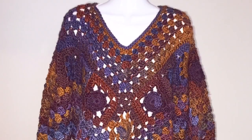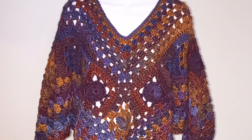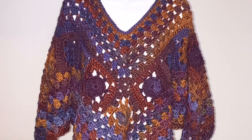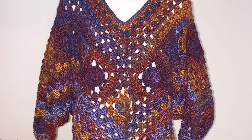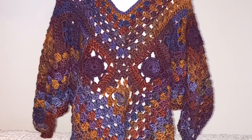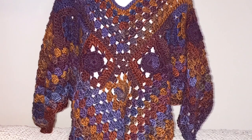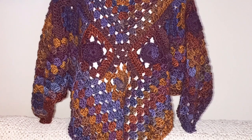This poncho was also in a previous video. This is a four-point poncho, so you increase at four different points on the poncho — one on each side, and then one in the front and the back. This is by Annoo Crochet Designs and I used Lion Brand Landscapes for this.